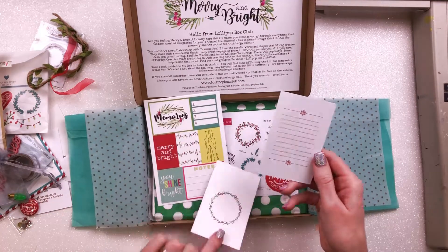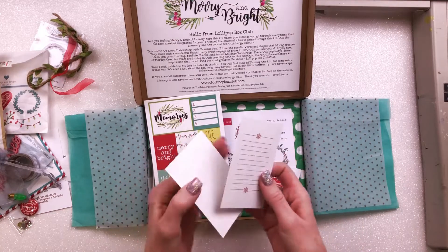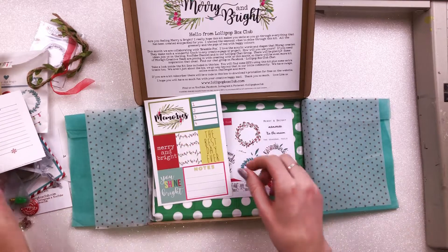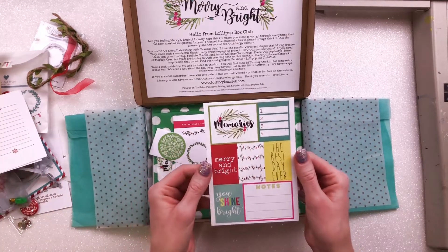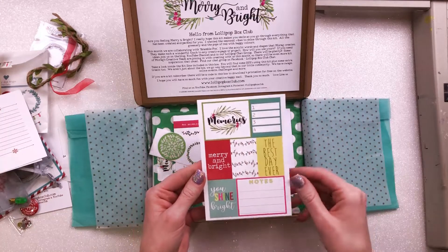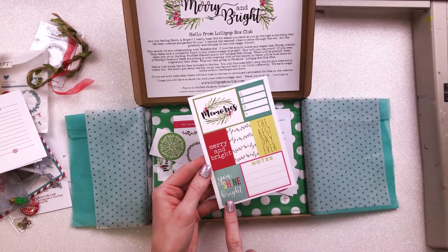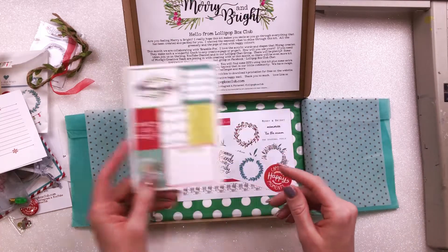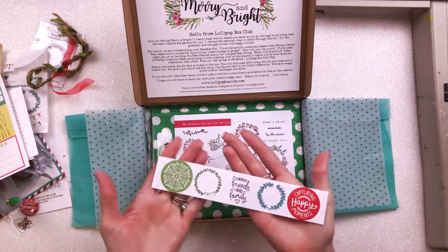Then we have these two journaling cards, which are just plain on the back but again very usable. And then this little card as well, which you could use as one piece, but I'll probably cut them up and use them as different bits of embellishments. It also has 'You Shine Bright' on it, which matches the back of the stamp.